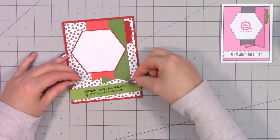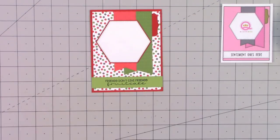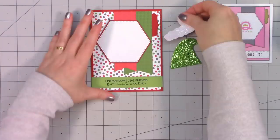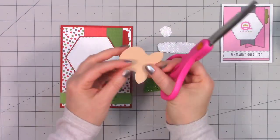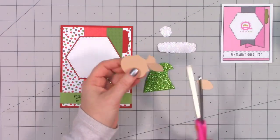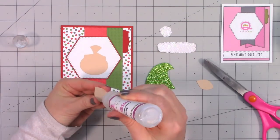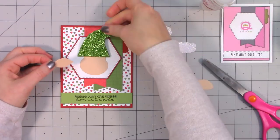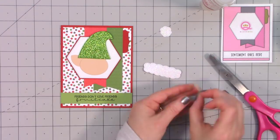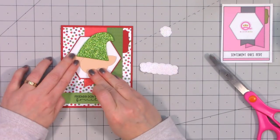I put my card front onto a card base before adding any images. I've already stamped the sentiment: 'Friends don't give friends fruitcake' — isn't that cute? I attach that to the bottom of the card. Then I'm going to use the Santa hat — some glitter foam and some glitter paper. I also have the reindeer head but I'm going to cut off the ears, which looks a little strange but you'll see where I'm going. I'm going to take those ears and put them behind the head — it's going to wear a little hat, so I'm making a little elf.